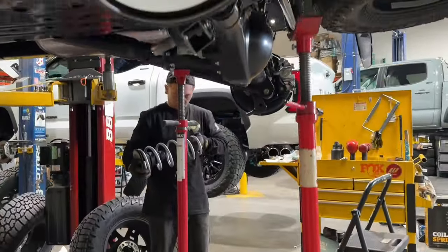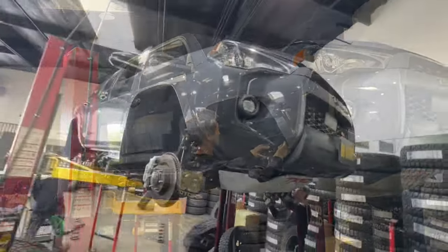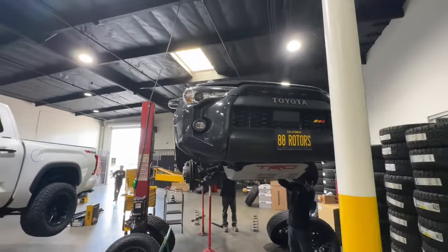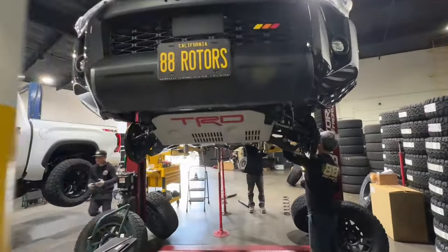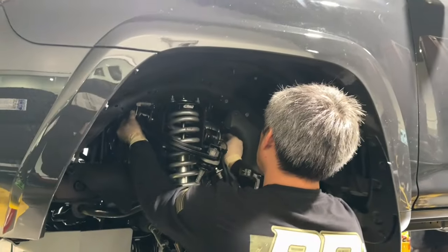Next up we have a brand new 2024 Underground color 4Runner TRD Off-Road. This one's in for an ICON Stage 2R setup. We're also doing some SPC ball joint upper control arms on it to get the suspension angles back in line and to maximize the articulation of the front end. We help take out the guesswork on what to order by pre-packaging kits like this on our website.